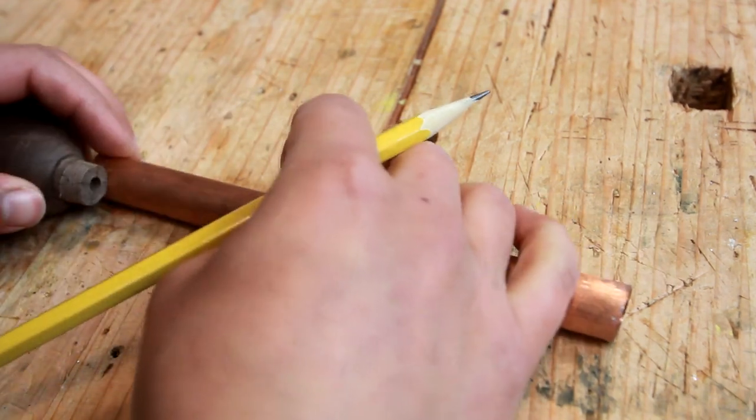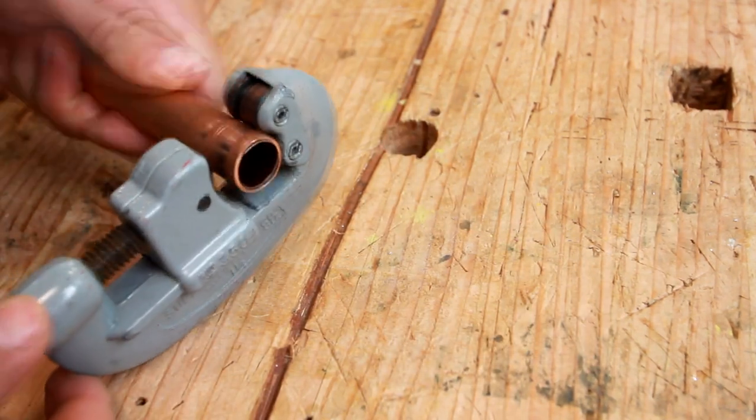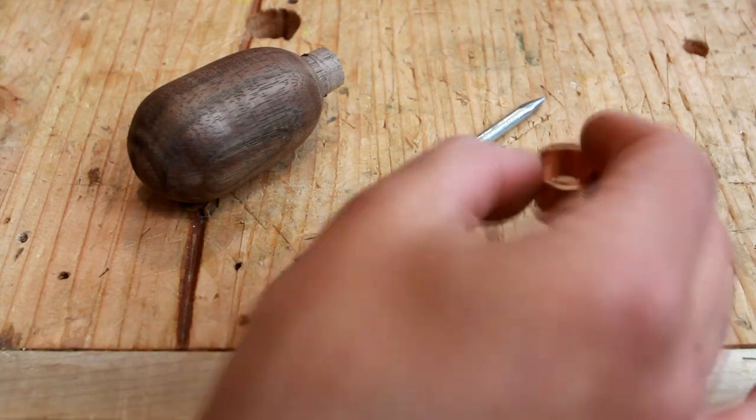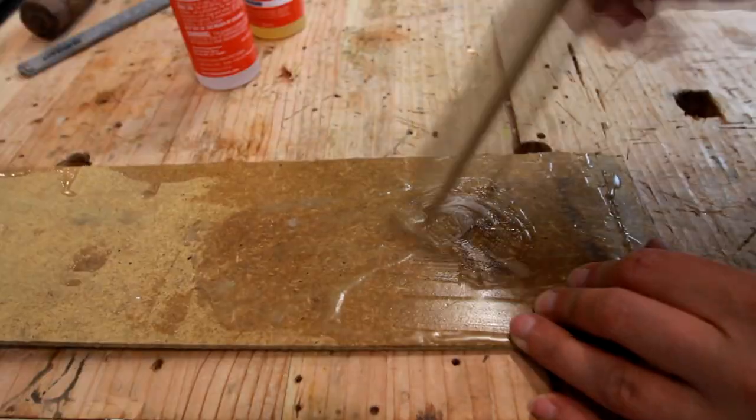Next we have the ferrule — this is half inch copper pipe and I'm using a pipe cutter here. So finally I have all the parts. Now it's time to mix up some epoxy and glue on the ferrule and the nail.